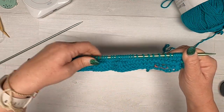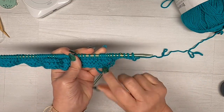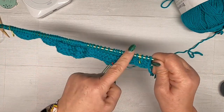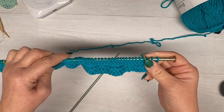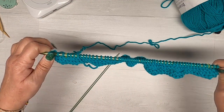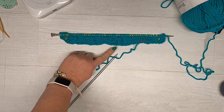You are all set up to work forward on this. On the right side row you are going to knit those three edge stitches, knit across the center, then knit the three at the end. Then when you come back on the wrong side row, you're going to knit those three, purl the ones in the center, and knit the three on the end. Work those two rows until you have eight inches from the bottom of the piece.